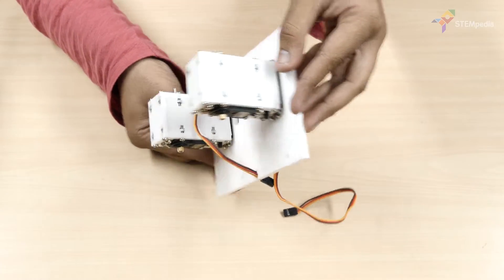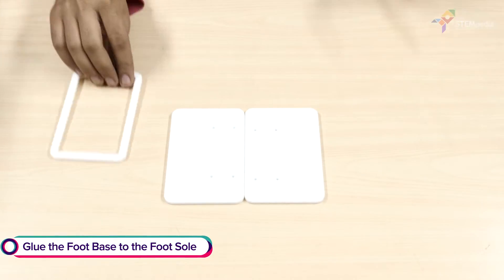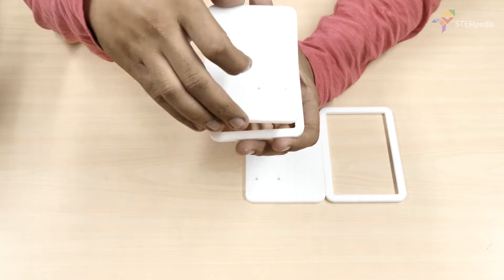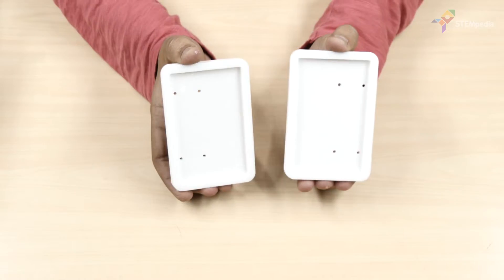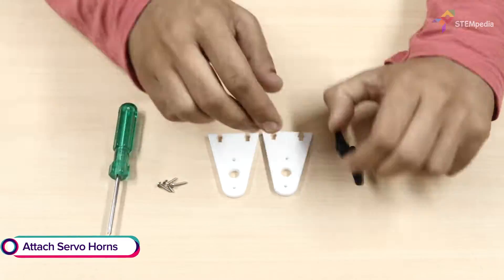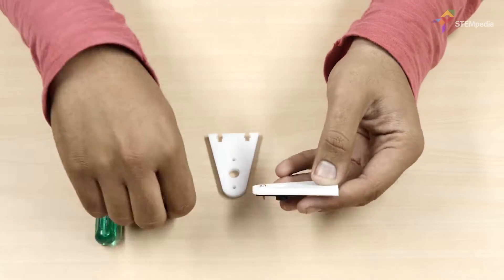Next, let's begin with the feet assembly. Take the foot base and glue it to the foot sole front plate. Then take the foot servo horn plate and attach a two-sided servo horn to it using servo screws.